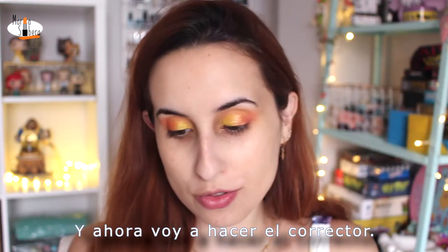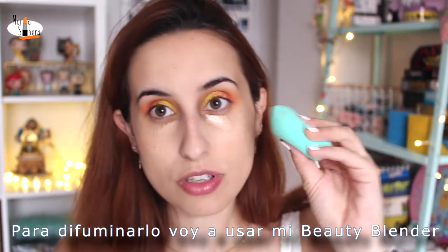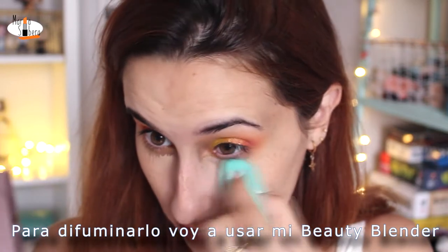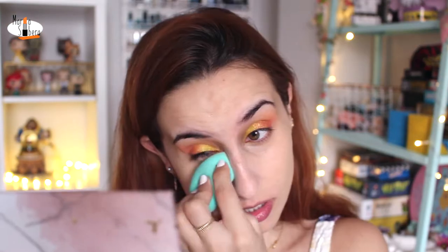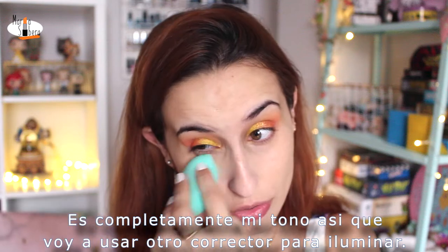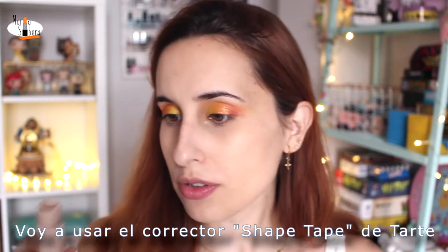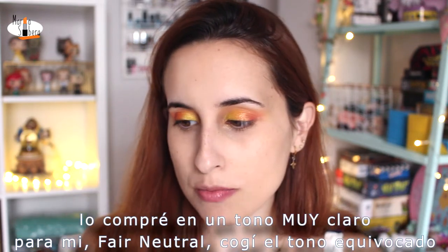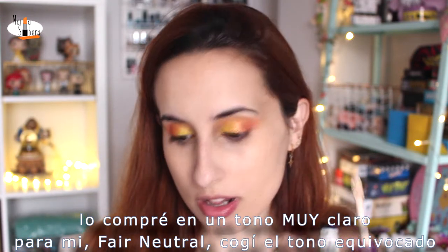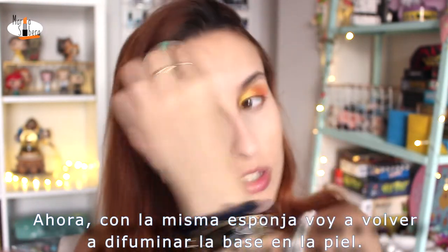And now I'm going to do the concealer. I'm going to use the Naked Skin concealer of Urban Decay. I'm going to use my beauty blender to blend. It's completely my shade, so I'm going to use another concealer to lighten this up. I'm going to use the Shape Tape of Tarte — I bought a light shade, Fine Neutral. With the same sponge, I'm going to blend the foundation into the skin again.